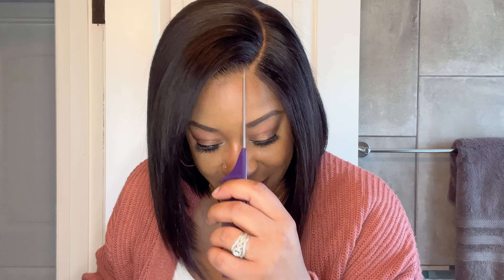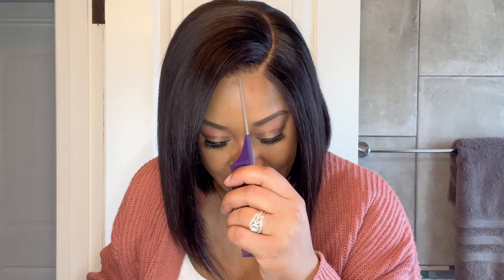We have the knots already bleached, the hairline is pre-plucked — look at the hairline, it is absolutely gorgeous. This is glueless so we don't have to worry about gluing or spraying, making it a beginner-friendly unit. Let me just show you — I did not glue anything down. Let's do the comb test. It is not glued down — this is a completely glueless unit and it looks so good.